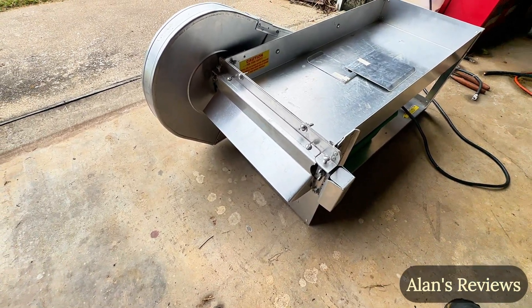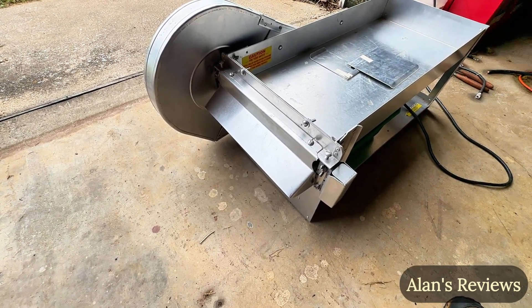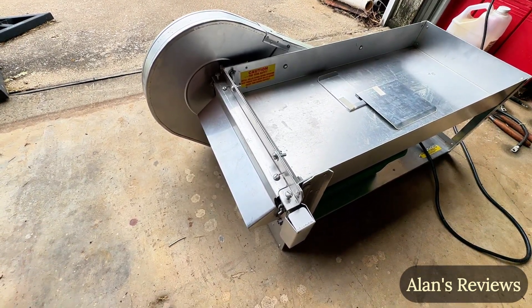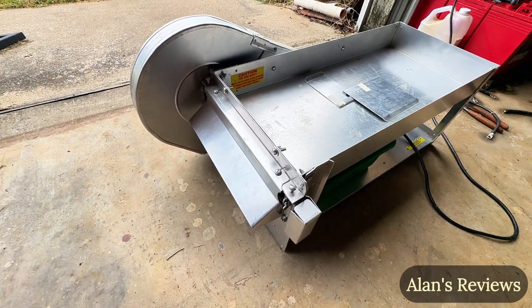It's the fastest pea sheller you're going to find for the consumer market. There's probably maybe some faster ones for commercial, but this is it — you can run some peas through this thing fast. So if you've got a bunch of peas and you are tired of shelling them by hand, this is the ticket. The little pea sheller from Taylor Manufacturing.